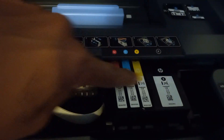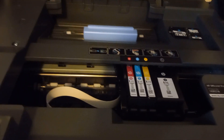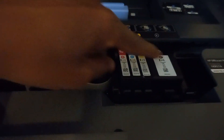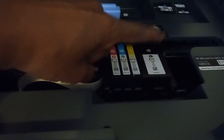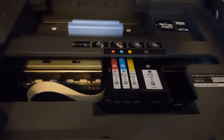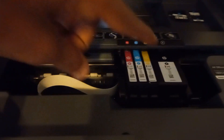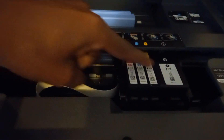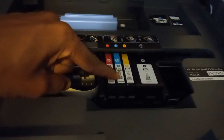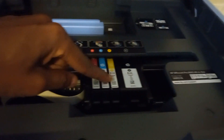Here you see four cartridges, and this is one of the problems with this inkjet. It's not that it prints badly — it prints fine. The problem is when you purchase these cartridges, if you use mostly black ink — say for printing legal documents — and you don't use the color inks, when your black ink runs out you basically have to toss the color cartridges even if they're full.